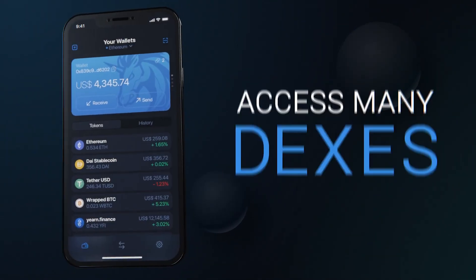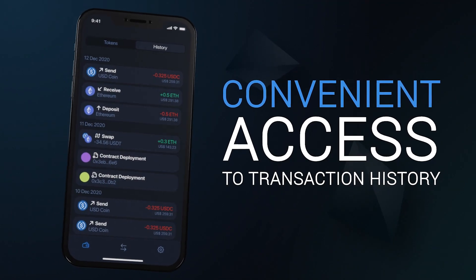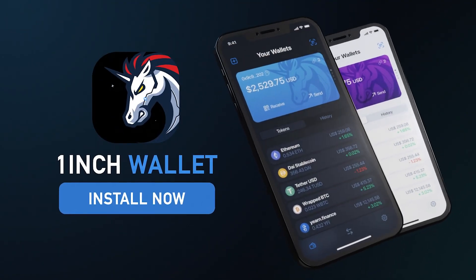Hello everyone and welcome back to the CryptoSnake channel. In this video, I'll walk you through the process of setting up and getting started with the 1inch Wallet. Let's dive in.